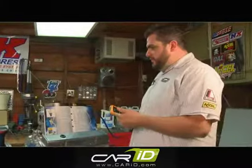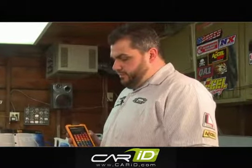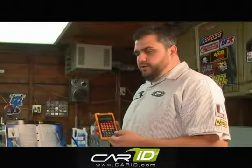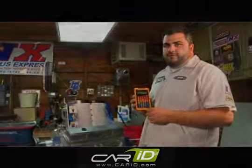You might have noticed I'm using a fancy calculator here to calculate my fuel injector sizing. This is the Hot Rod Calculator by Mr. Gasket. You can use this thing to do a lot of things a gear head would need — calculate engine stuff, compression ratios, ETs, different gear ratio changes. The sky's the limit. This is very helpful to have in your toolbox.